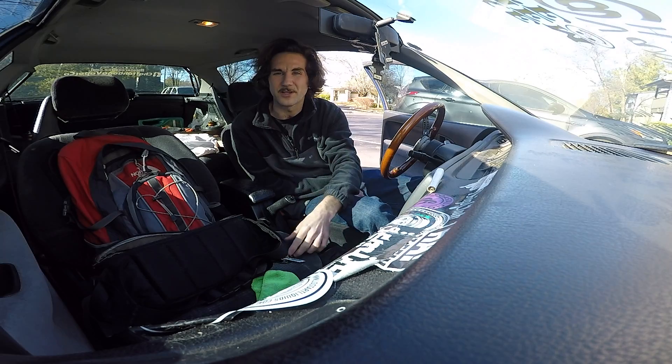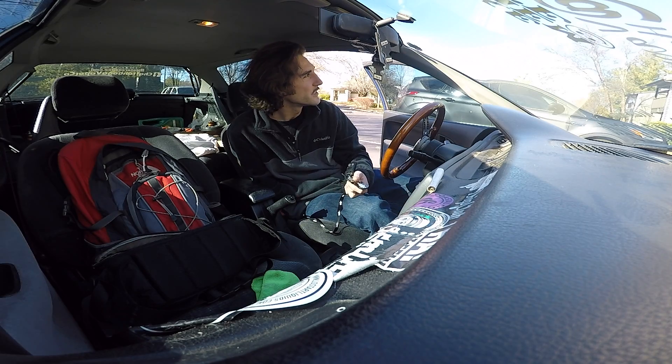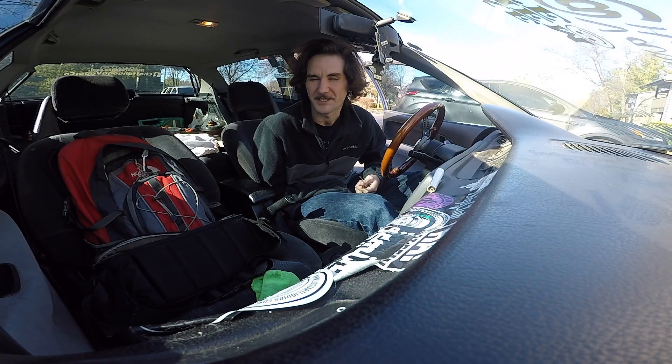Cassidy has a Loaded Icarus. So actually just getting in my car, gonna go to the East Brainerd shop to upload a video because I don't have Wi-Fi at the house.